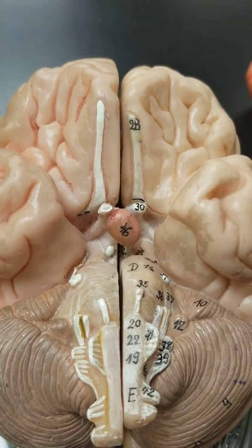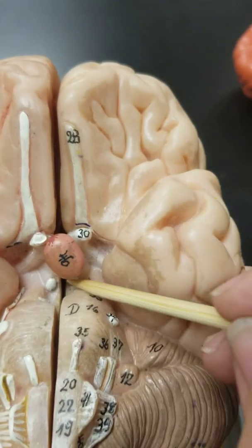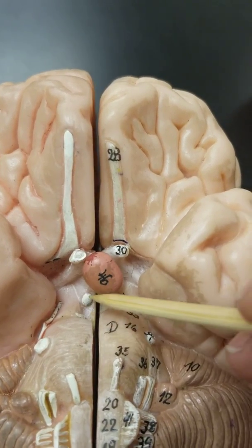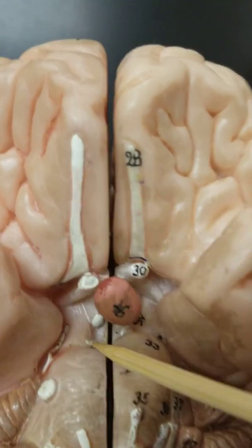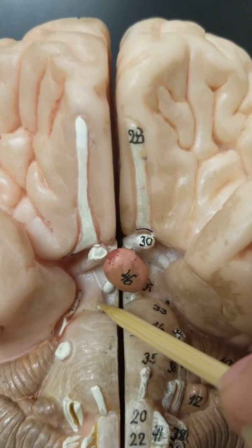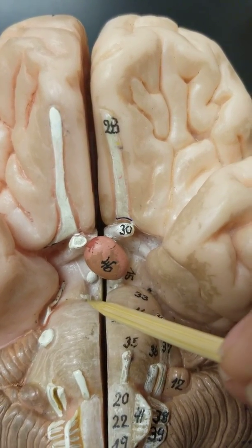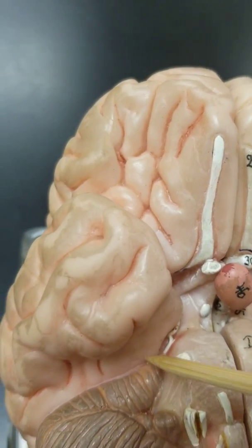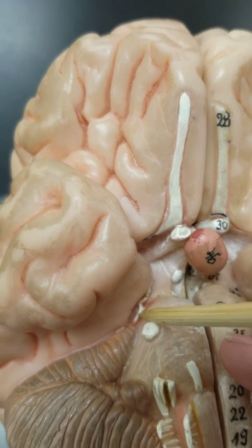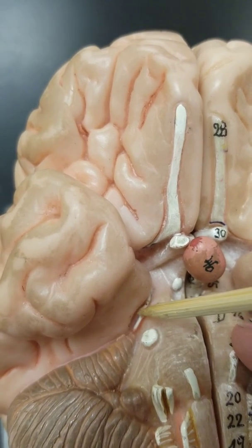Then we have the pituitary gland if it is present. Pushing it the other way, you see the mammillary bodies — those are not nerves. So we have the X, then the pituitary gland, then the mammillary bodies. Beneath the mammillary body, you see that little white string — that represents the third cranial nerve, oculomotor, which moves the eyes. Also over here to the side, sneaking up the side, is the fourth nerve, the trochlear nerve, which also moves the eyes.